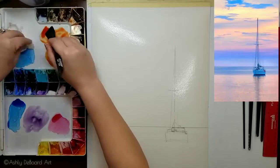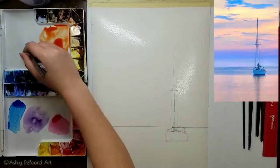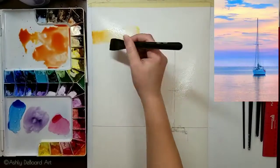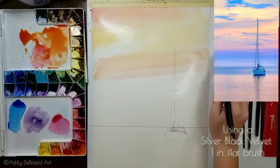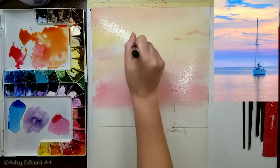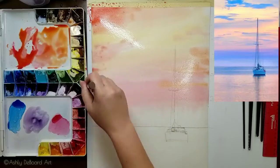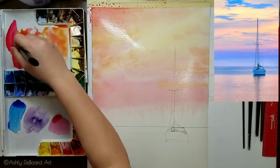We're going to use phthalo blue, quinacridone rose, and nickel quinacridone gold — all Mgraham colors. On my palette I kept my red and blue on one side and my red and yellow on the other side, so the three colors did not contaminate each other.